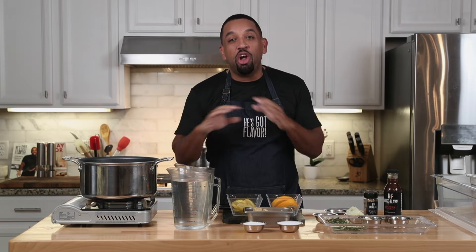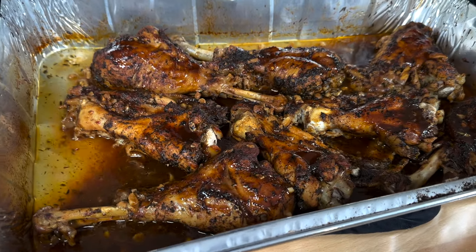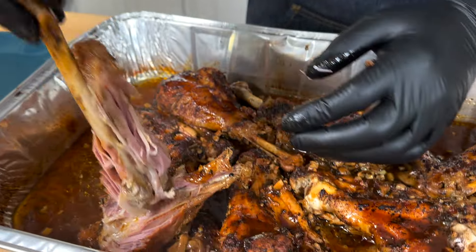Welcome back to the channel. We are in the middle of the holiday season and the turkey is on everybody's list, but we want something juicy and delicious and flavorful. We don't want no dry turkey. So what I'm gonna do today is show you how to make a turkey brine that is sure to be delicious and anybody can do it.